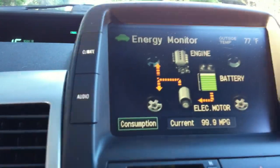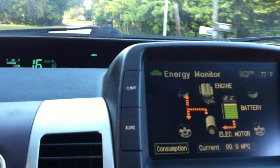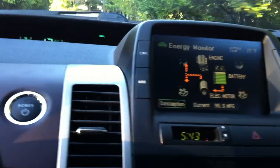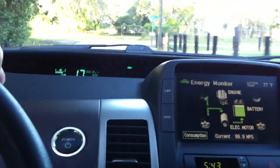It's propelling a mid-sized car at 15 miles per hour on these back roads here, solely on electricity, which is, to me, just pretty impressive. It does this consistently, like we talked about throughout the trip.